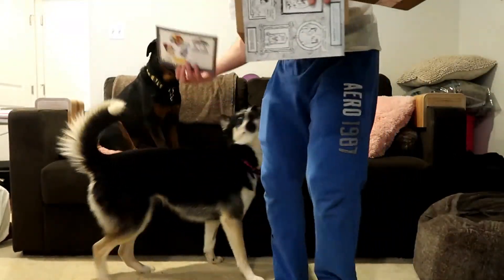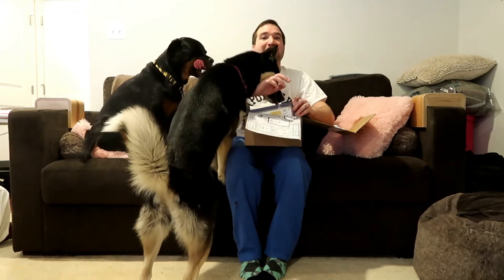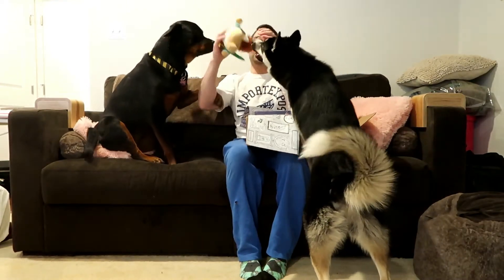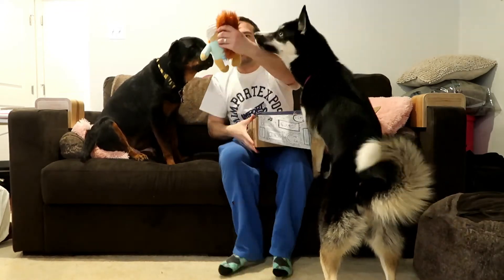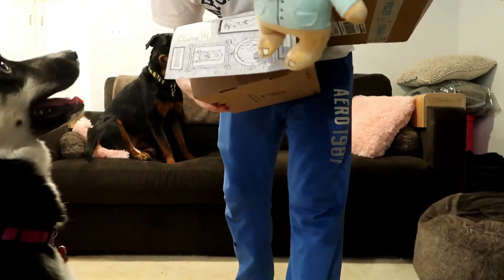They make it feel like a dog has written these. Their support staff is unbelievable. So the first thing we have is Vincent Van Squirrel!